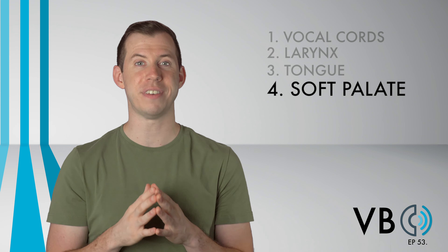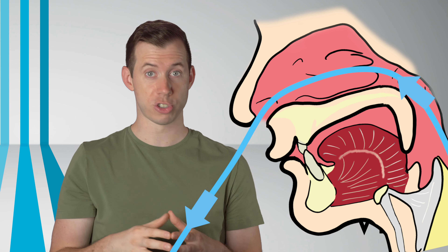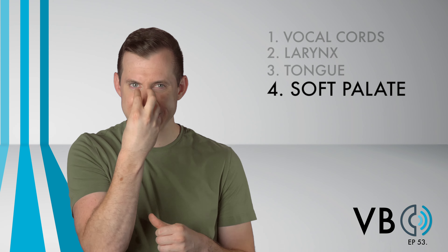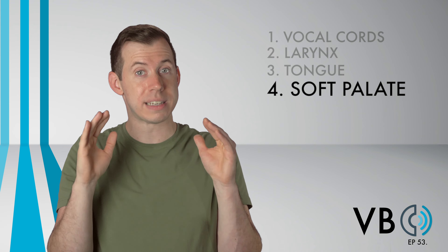There is a lot of nasal resonance in his voice. As a reminder, as we lower the soft palate, we gain more nasal resonance. So we want a pretty low soft palate for this. Really make sure you feel those vibrations in the nose and in the front of your face to make sure the palate is where it needs to be.